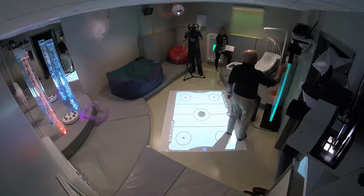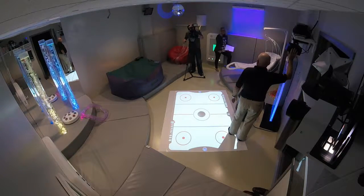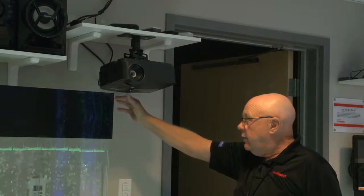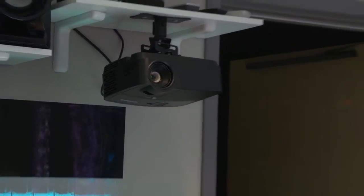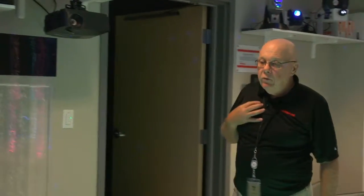The projector is part of the Sensory Magic setup. There's a remote for it which we talked about to turn it on and off. If you can't find the remote, the on/off is right here at the bottom. The setup — the cabling and so on — is all being set up for you. If somebody does something to it, there is a manual with it. I've given all the manuals to management so they have them to work with.